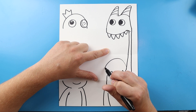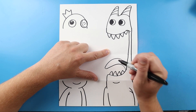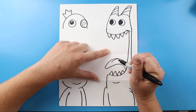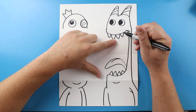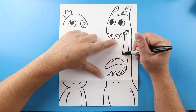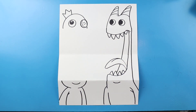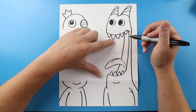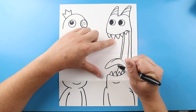Then I'm going to add a line that comes out and then back here for the tongue, with a little curved line here. Next I'm going to draw a line that comes down all the way to here for the other part of the mouth, and then make another little curve line right down to here.